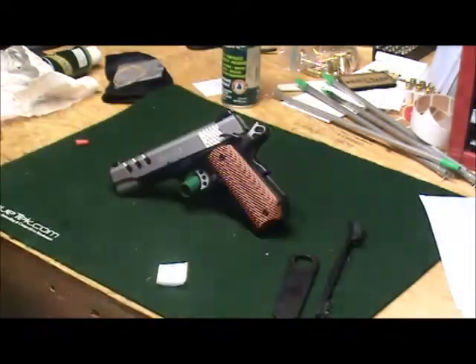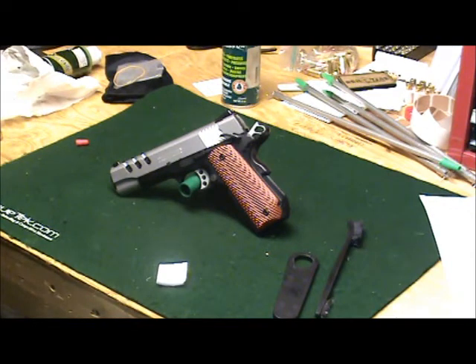So that is a review of the Smith & Wesson Performance Center 1911 Bobtail, the Commander size. If you have any questions or comments, please send them through. See ya.